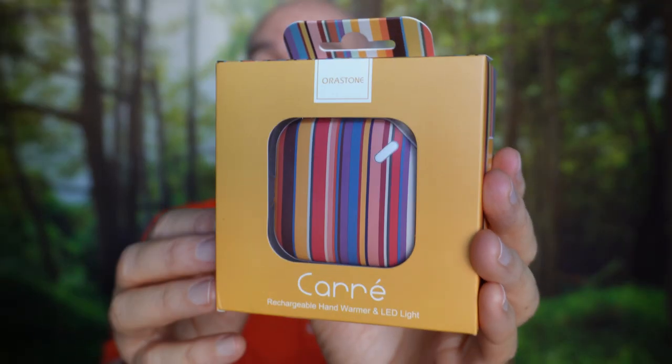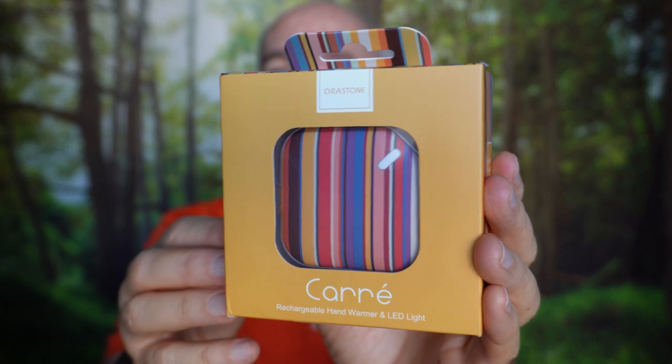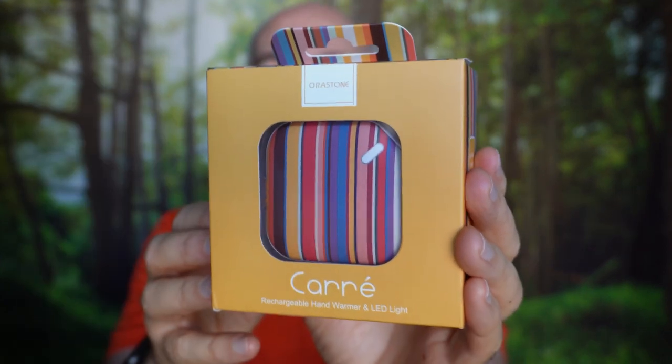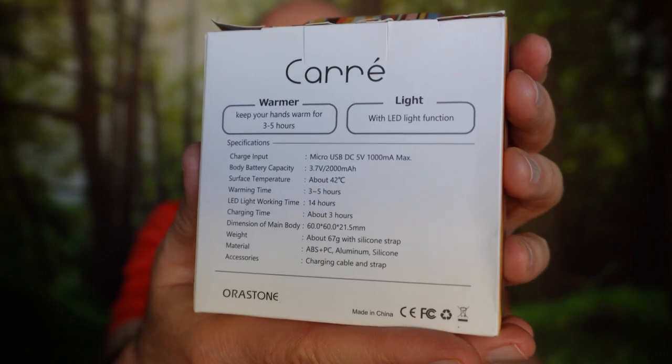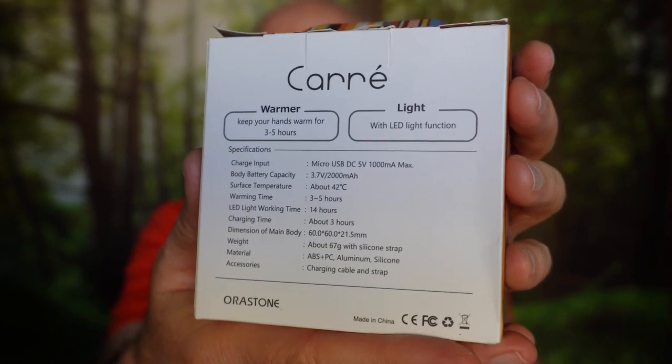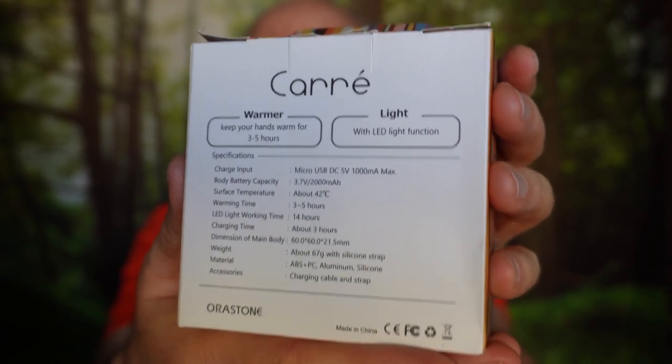This is the Carey by Aura Stone, very lightweight rechargeable hand warmer, and you can see the pattern on it here matches the pattern of the box that it comes in, so it's a very nice presentation to give as a gift. They come in a variety of designs and it goes for a little over $20. I'll link to it down below this video if you'd like to find out more. According to the specs on the box and what I read in the reviews, you have continuous heat for about three hours.